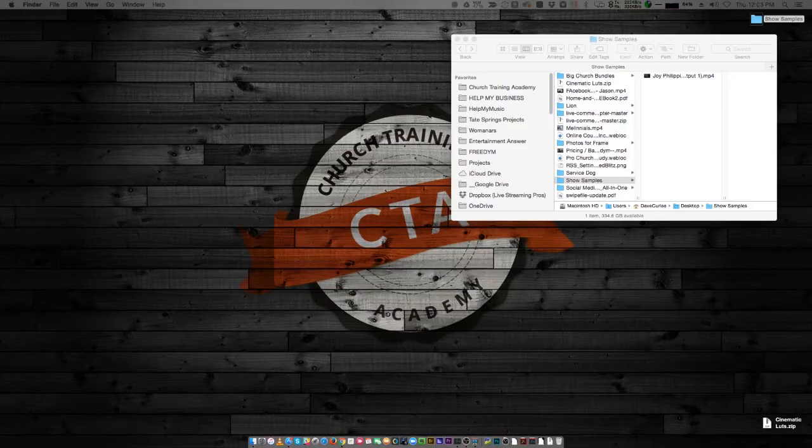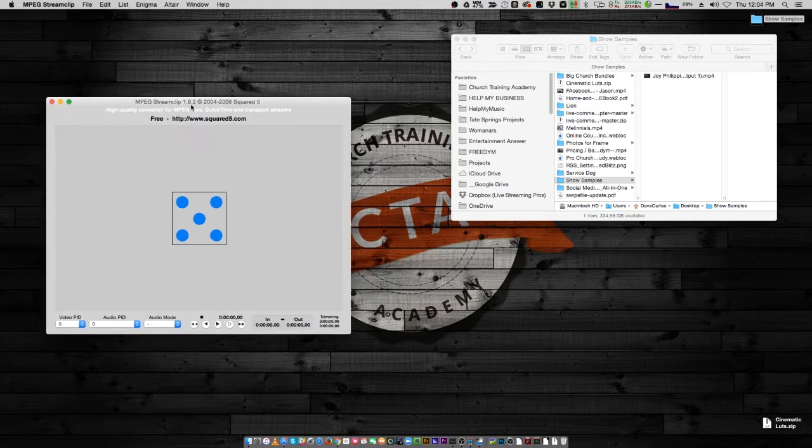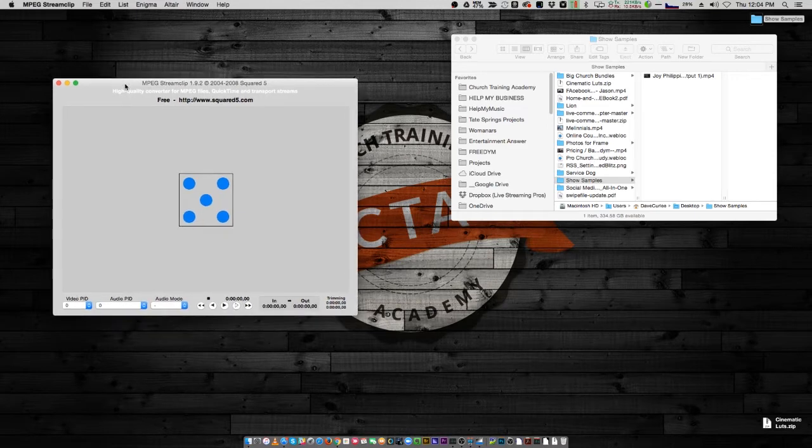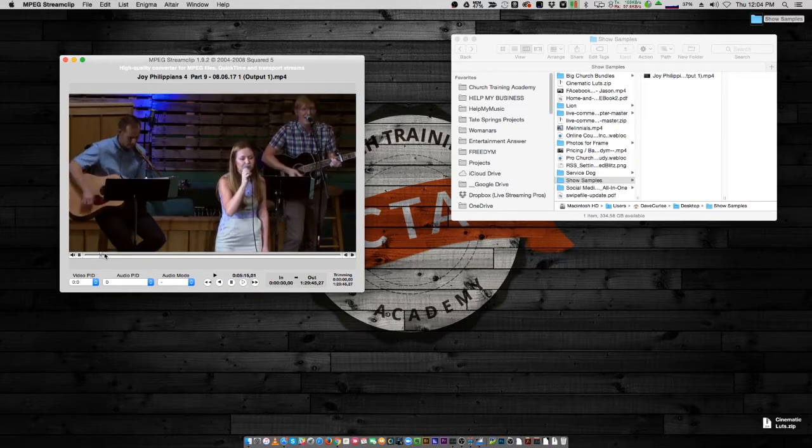The first thing I told Byron about is a program called MPEG Streamclip. You can get links to all the software I'm talking about at churchtrainingacademy.com/006. It is a very powerful little app — also very simple and free — and it works on both platforms. I'm on a Mac here but there's a PC version. So I'm going to take our raw service file and just drop it in — and there it is.